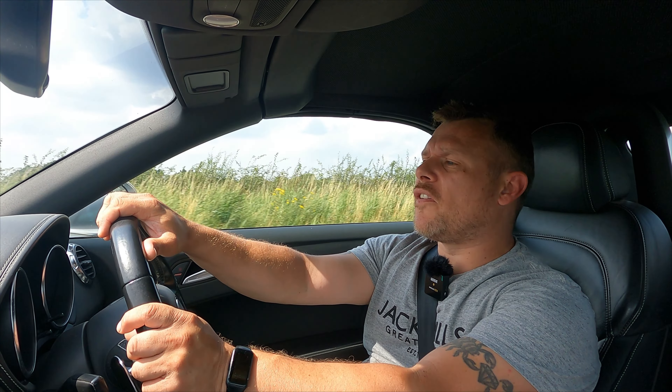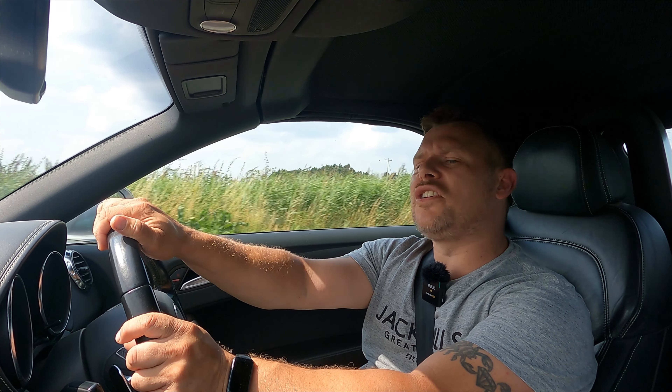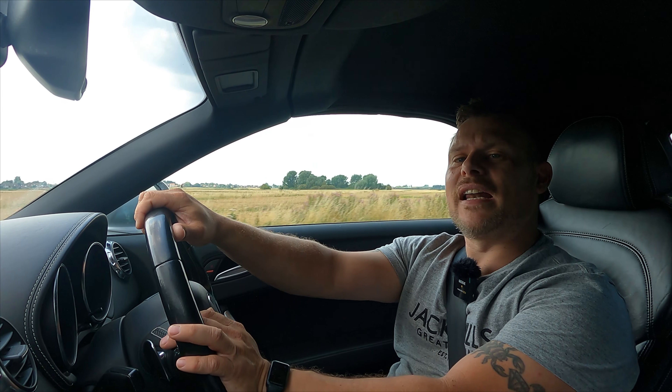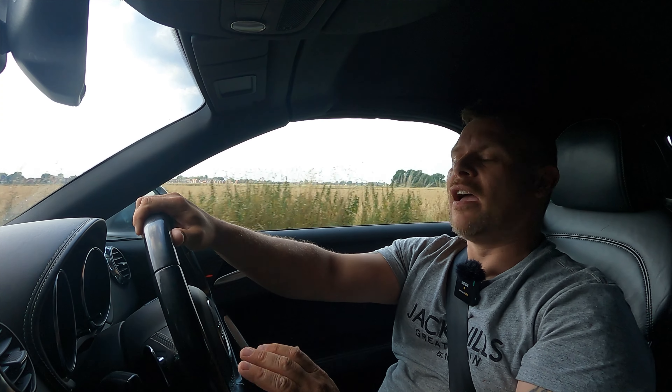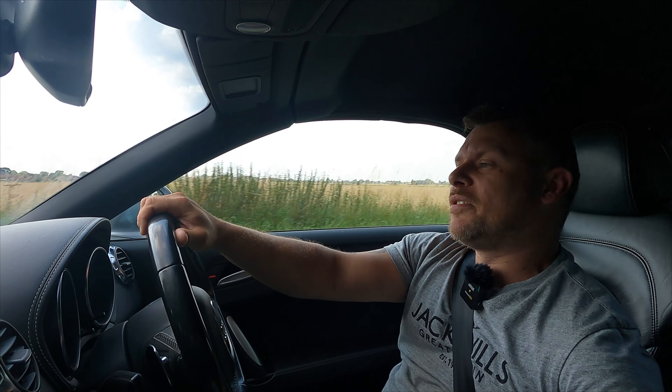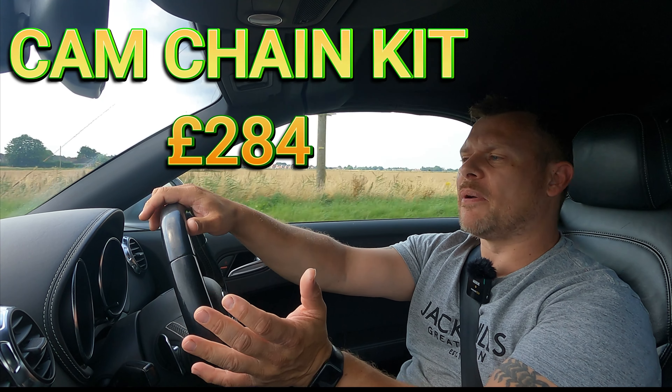Another thing with this car — when I first got it I checked the diagnostics and it was showing signs of chain stretch. I thought, whether I keep or sell this car, I want to make sure it's a good car with no future problems. So I put in a genuine cam chain and tensioner kit, which also came with a special Volkswagen/Audi tool to undo the cam bolt — an absolute nightmare. Apparently that bolt can shear off and cause all sorts of problems. It's going to be a five-second bolt or a five-hour bolt — let's pray it cracks off. That kit came to £284, but it's genuine and we'll probably never need to do that ever again.